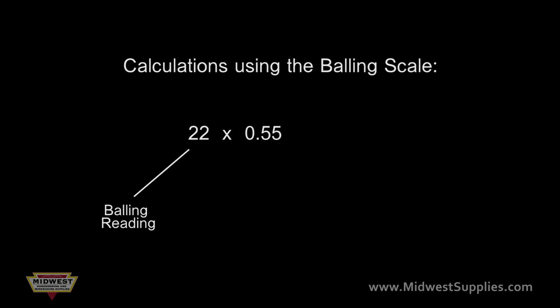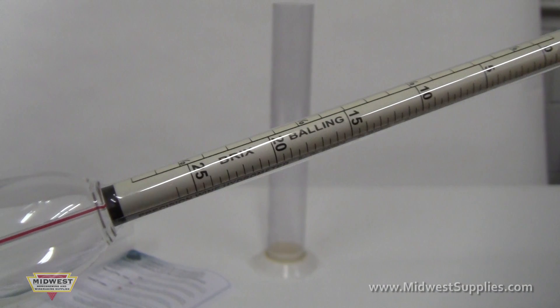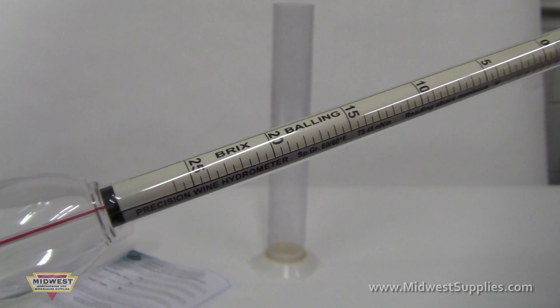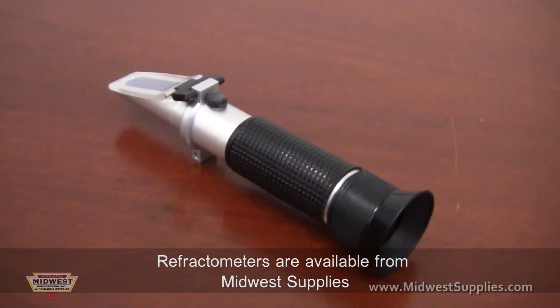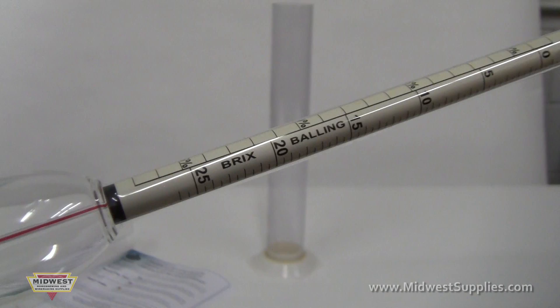So, take 22 times 0.55 and that equals 12.1%. The balling scale is a little less accurate version of the Brix scale. Typically the Brix scale is used when using a refractometer. The balling scale is a quick way to get a rough idea of how much alcohol will be created.